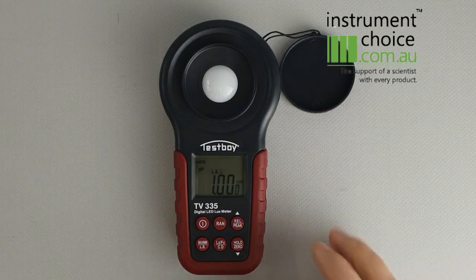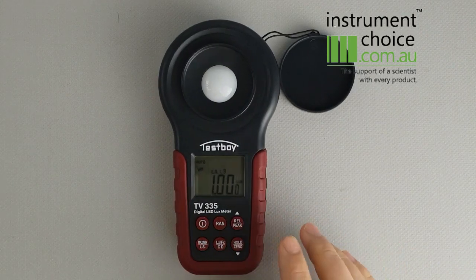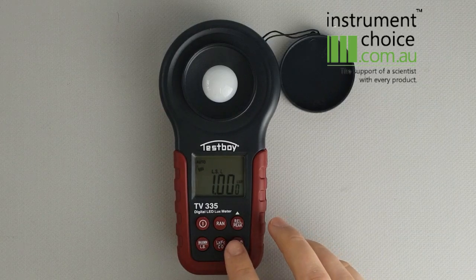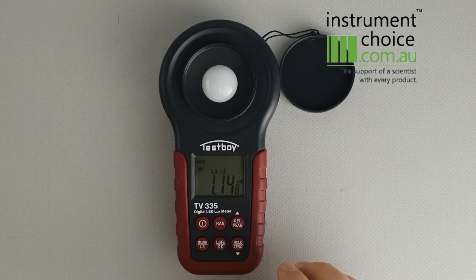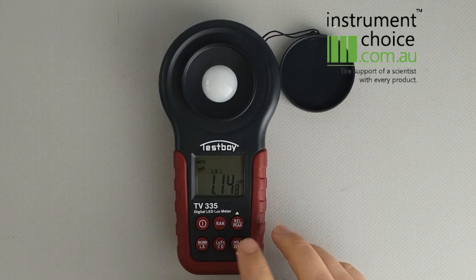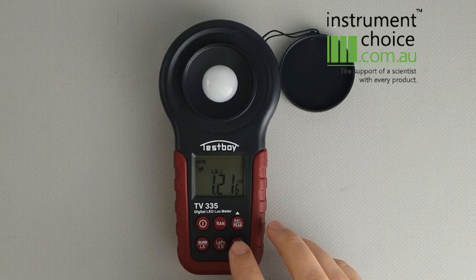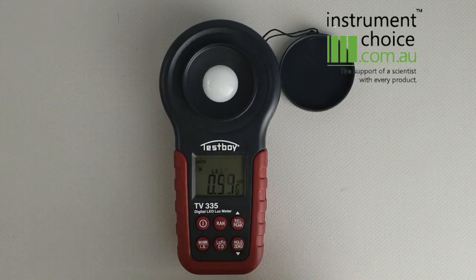L9 relates to a standard source of light. L6 relates to your purple LEDs, L5 for your blue, L4 for your green, L3 for your amber, L2 for your red, and L1 for your white LEDs.